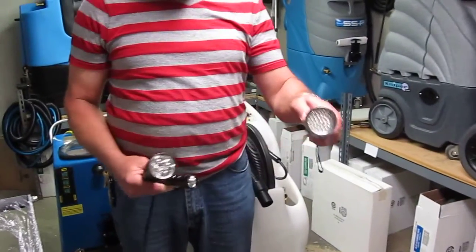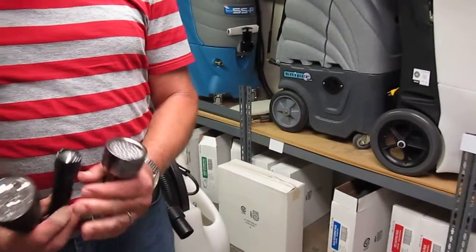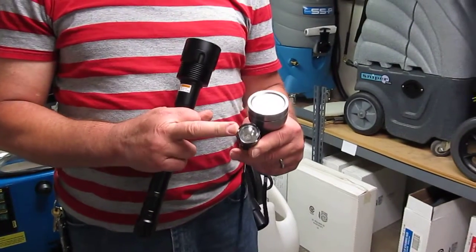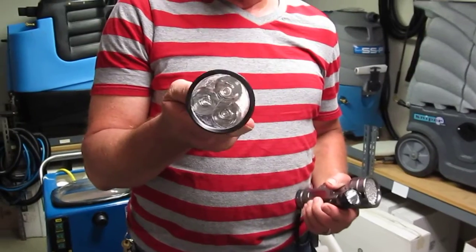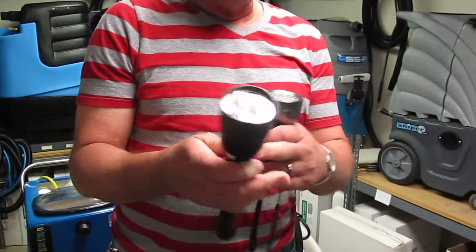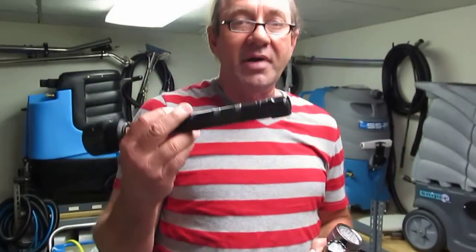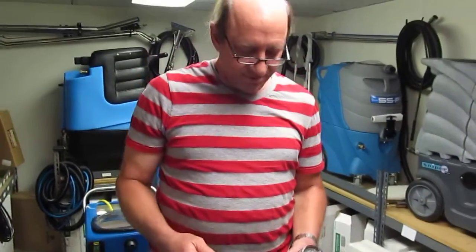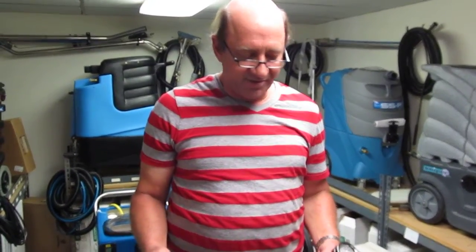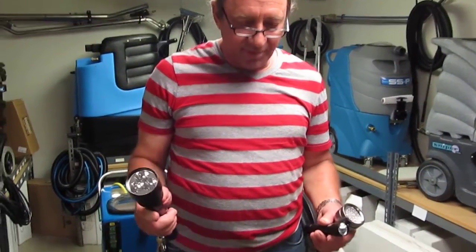This one has 49 regular ultraviolet LEDs. This one has one 3-watt LED, very high-powered. This one has three 3-watt LEDs and uses six 3-volt lithium-ion batteries. They all three work very well. Their prices are varied according to performance and manufacturing costs, but they're all available on our website.